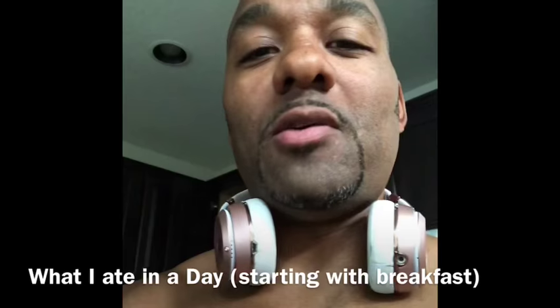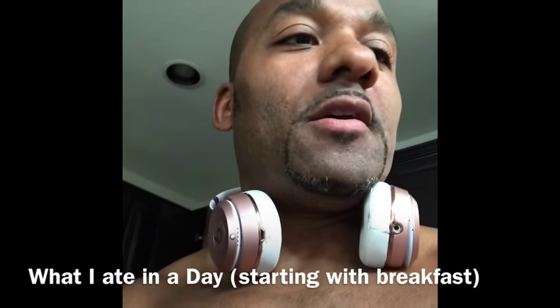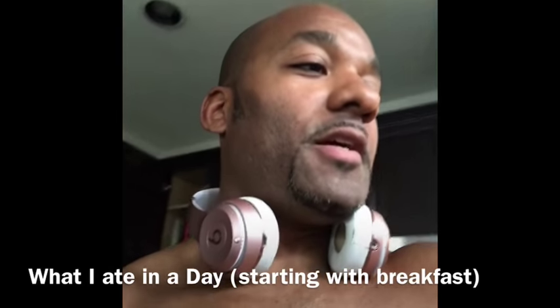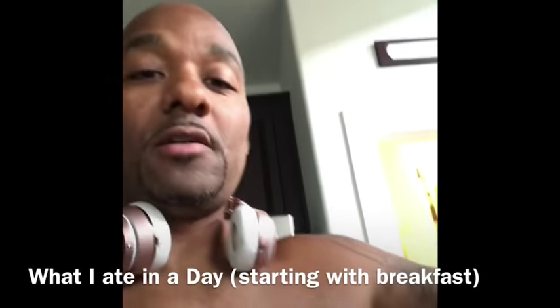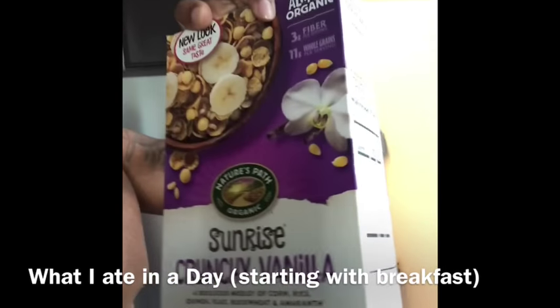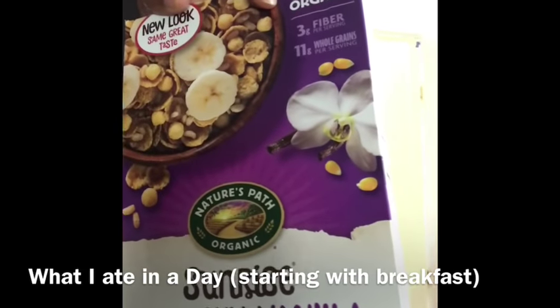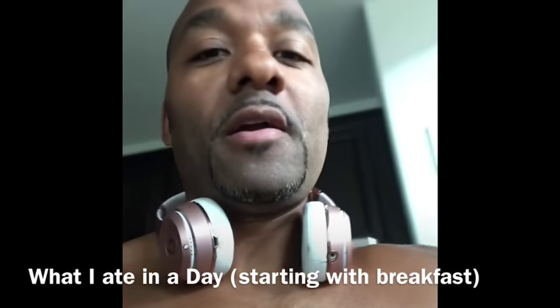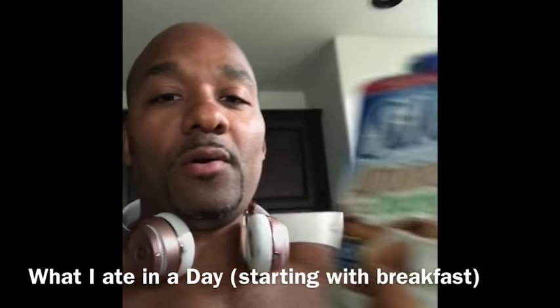So this morning when I woke up I had this cereal right here — Sunrise Crunchy Vanilla. Nice yummy vegan cereal. See the label down there. I had that with some almond milk.